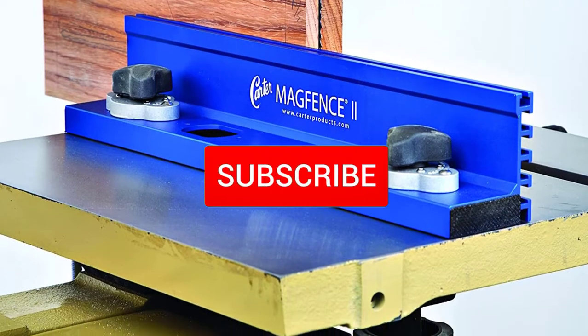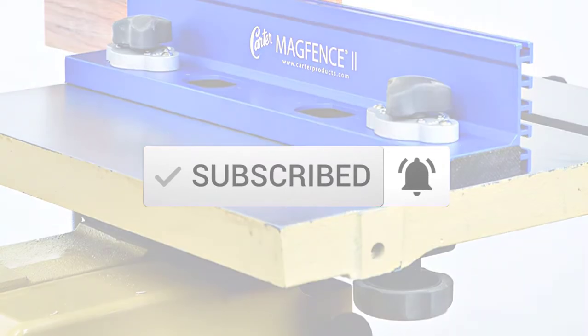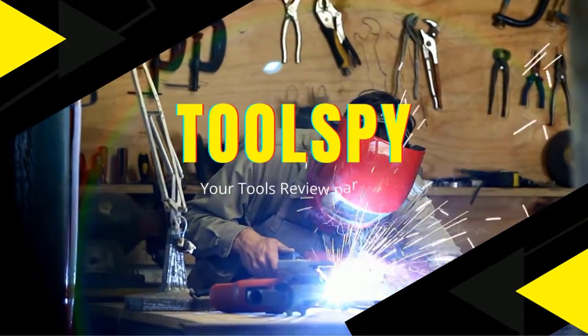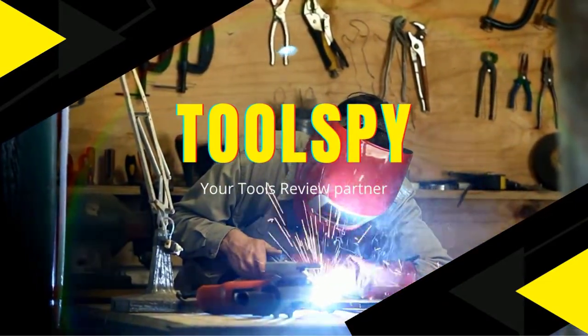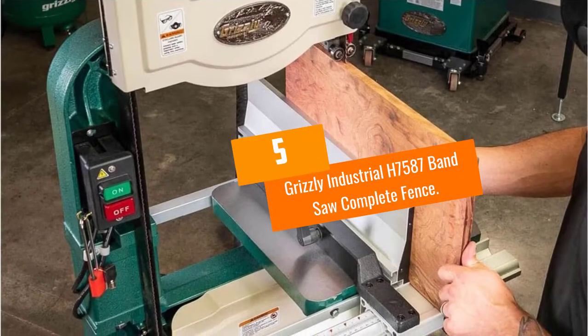Also make sure you subscribe for more reviews. Okay, so let's get started with the video.